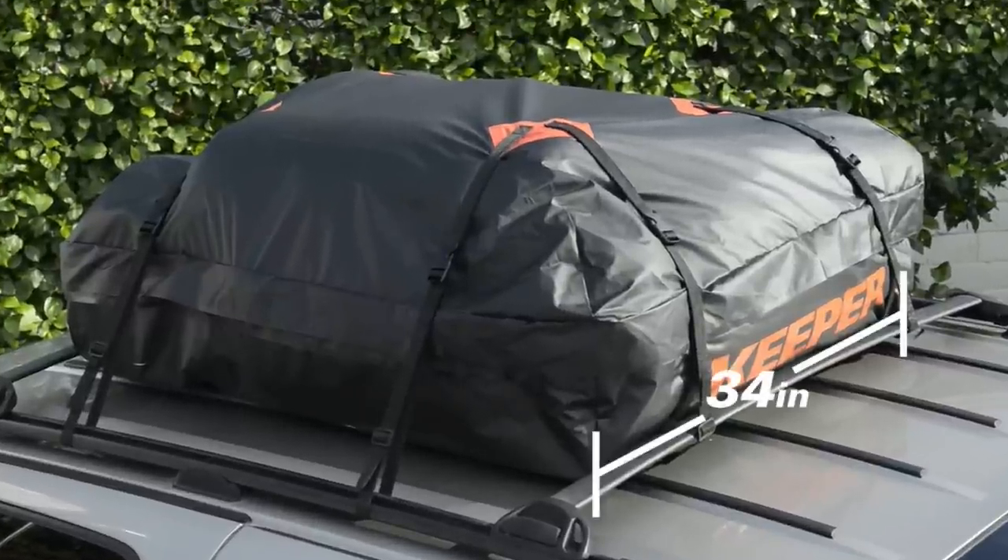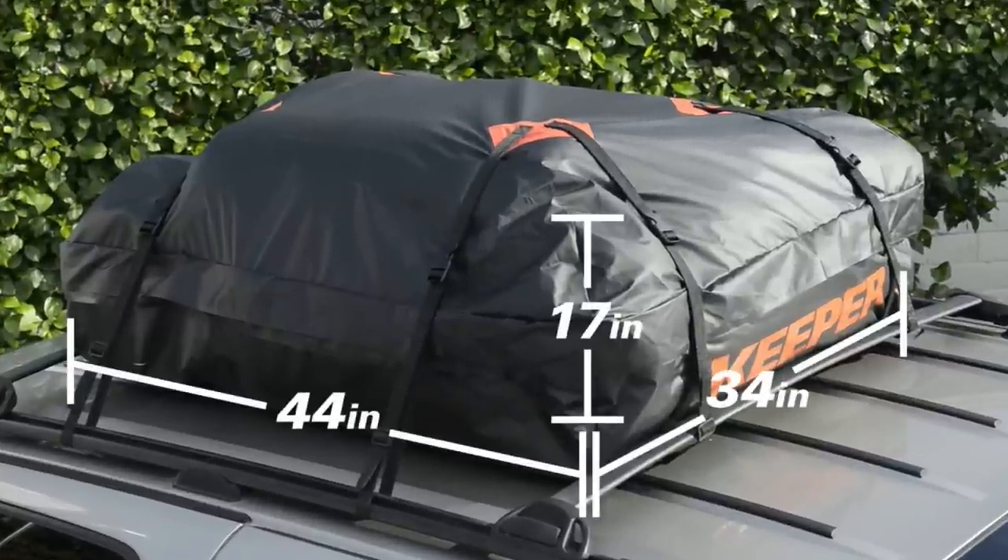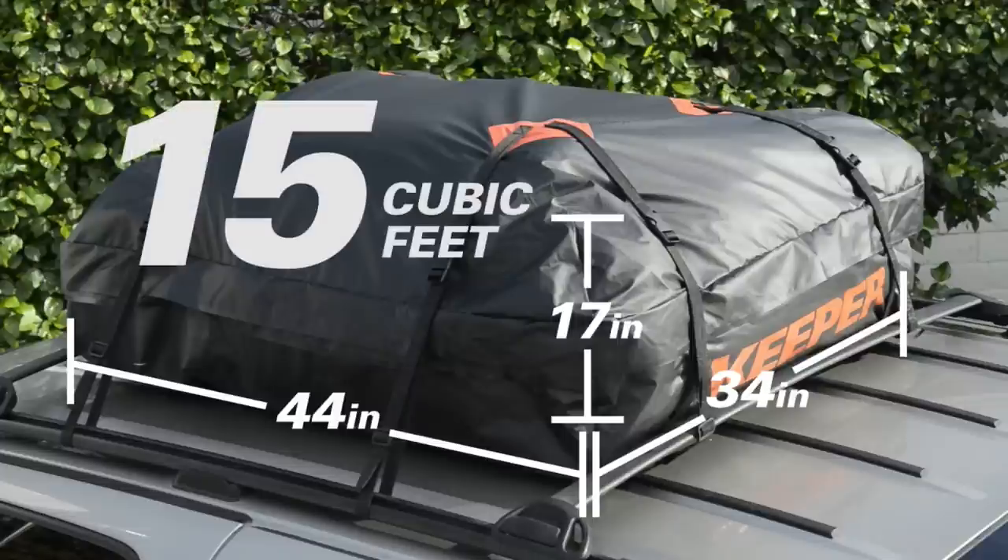With an overall size of 34 inches wide by 44 inches long and 17 inches deep, it provides 15 cubic feet of extra room.